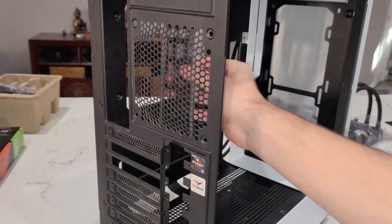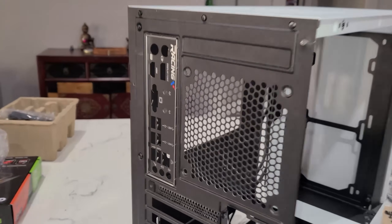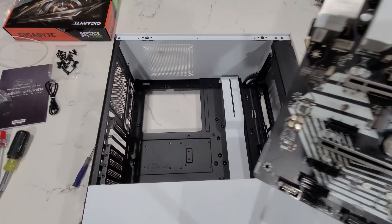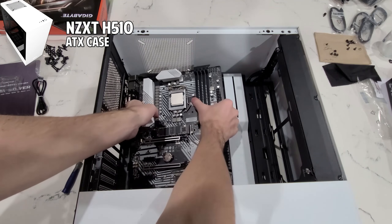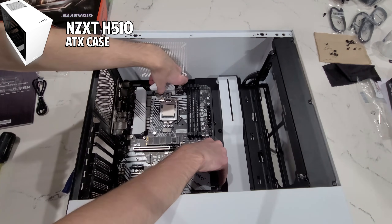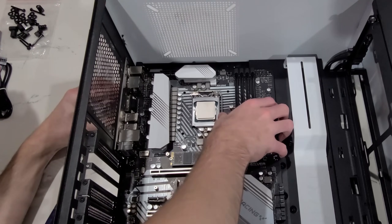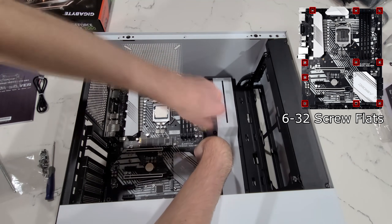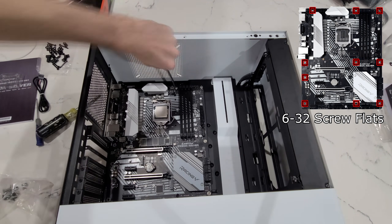Now we can finally install our motherboard. First, secure the IO shield into the back of the case — just apply even pressure on all the sides and it'll snap into place. Then slowly place your motherboard into the case, using the IO shield as a guide. Fasten the motherboard in place using the 6-32 screw flats, which should be included with your NZXT case.